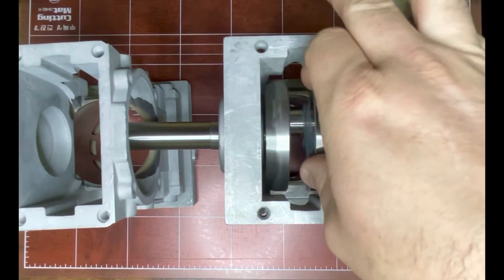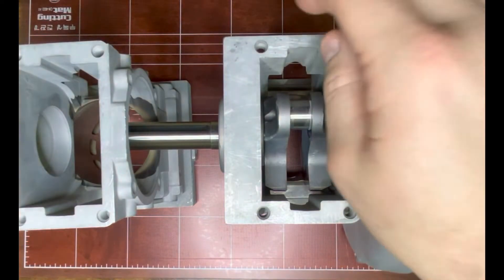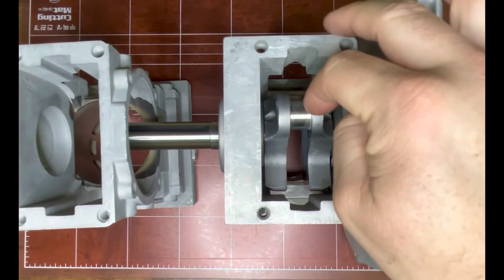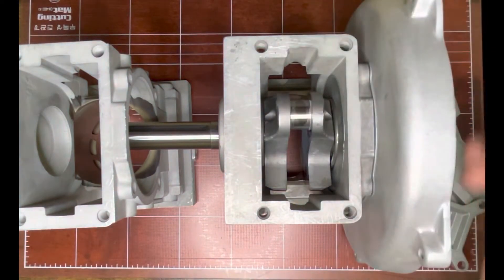Thanks for coming back and checking out the next video. We're talking about building a stroker — some key clearance things you need to check out. In the first video we talked about crankshafts and why we picked this specific stroke length of 1.77 inches, which gives you 8.94 cubic inches or 146cc.